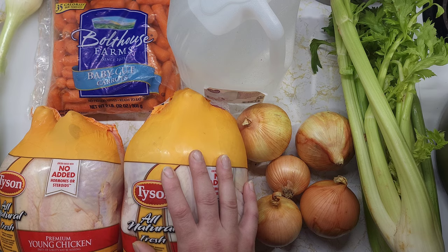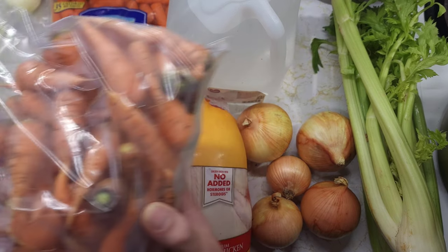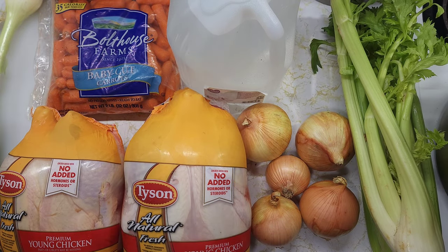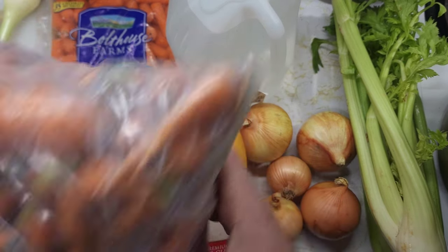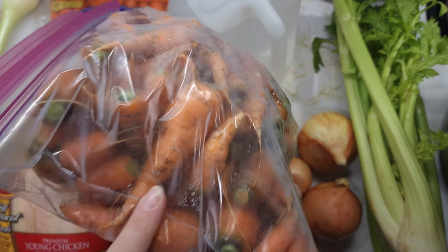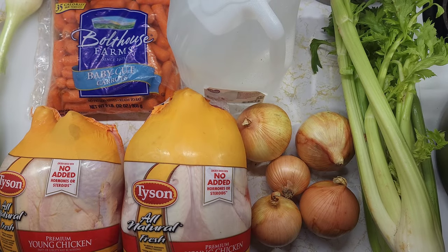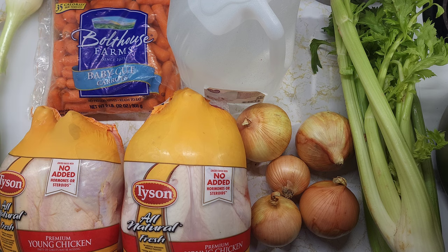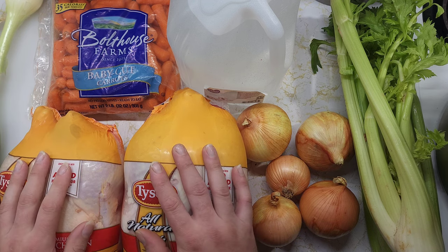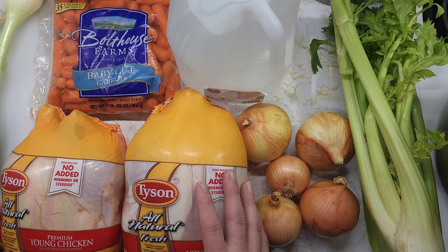I also have some home grown carrots that I grew this year. I didn't get them planted in time for them to come out really large, but I do have some pretty big ones. I probably could have let those and the onions go another week or two and they would have been fine, but life is life and I decided to pick them early.